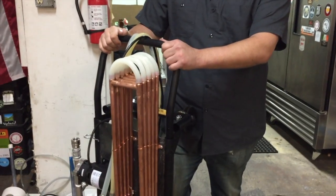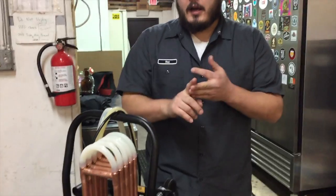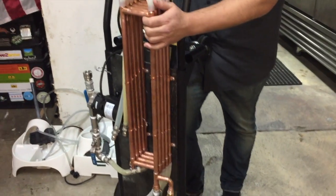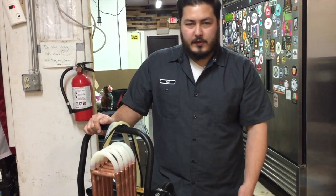A lot of you use the old counter flow chiller and we wanted to make a couple improvements. This specific one touches three main things: it's very mobile, it has a high flow rate, it has a really good amount of chilling power, and lastly but most importantly it's very sanitary, as you can see. So let's get started and show you how to do some of this.